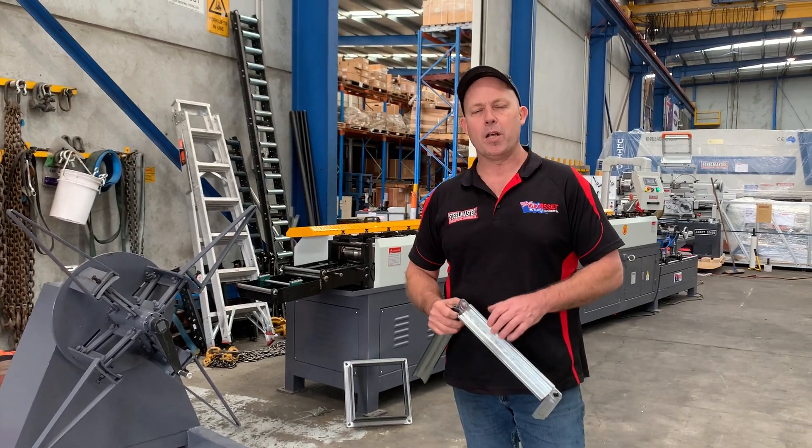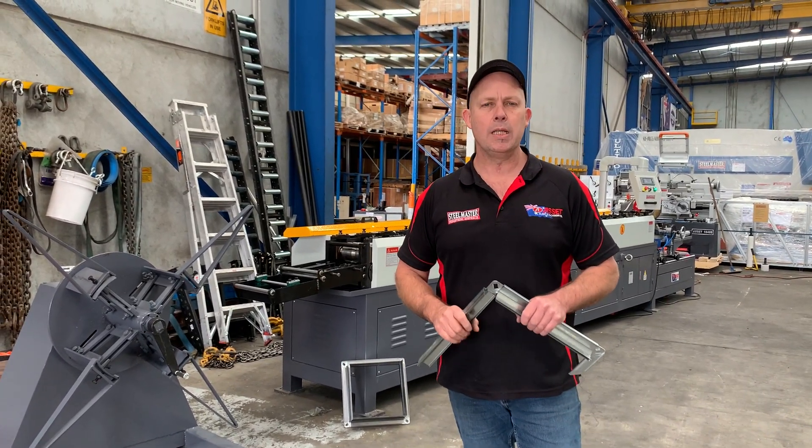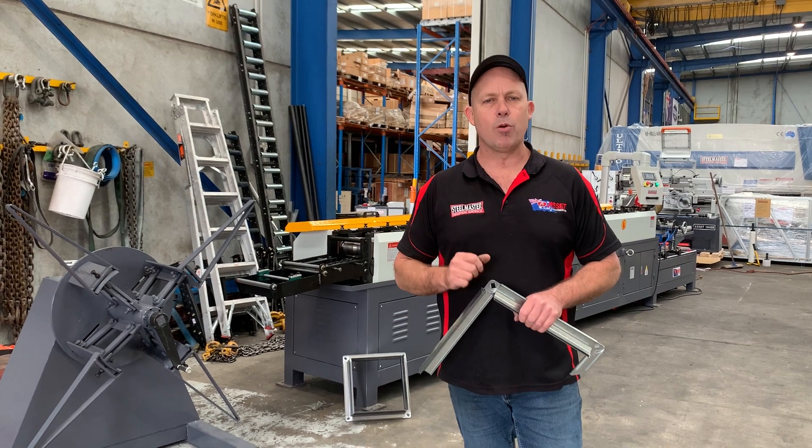Hey guys, Dave from Master Flat Machinery. Today we're going to overview our Steelmaster Industrial HVAC TDC roll forming machine.